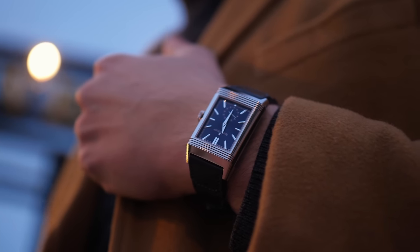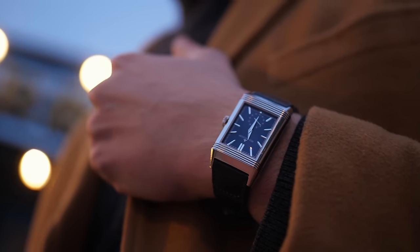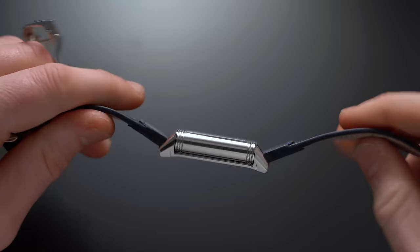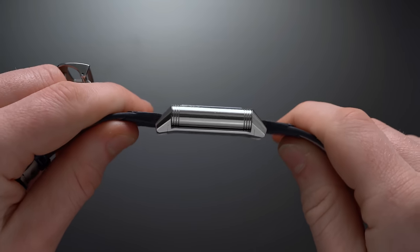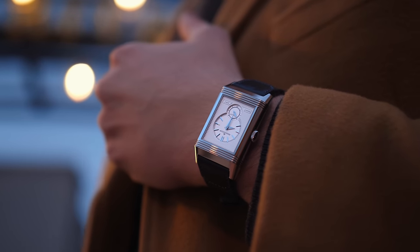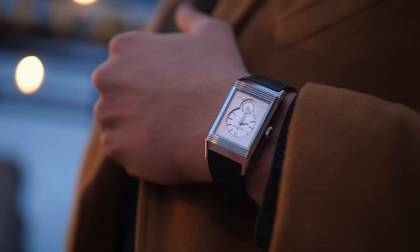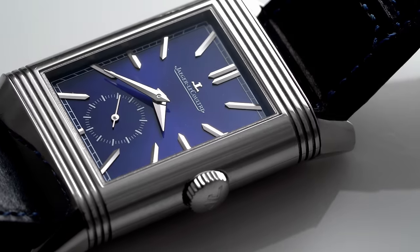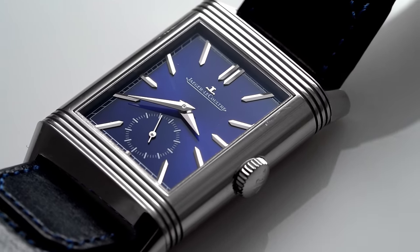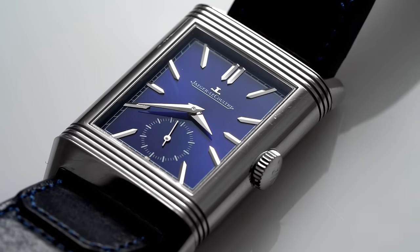The case, executed in high polish, has a rounded structure along the sides, and a strong slanted profile at the lugs to help form to the wrist, exhibiting no strap flaring. In other words, the 47mm is going to wear true to the measurement, if not smaller. The chassis also displays a slight curve on the underside for a snug wearing experience.